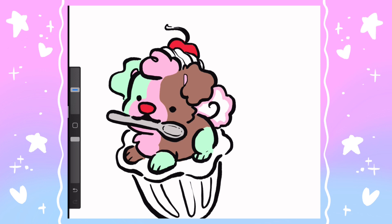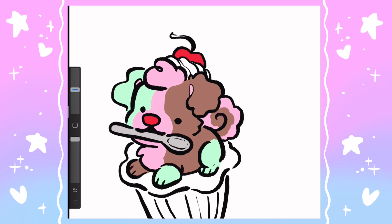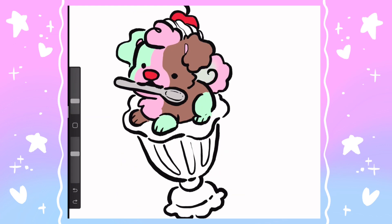I should mention spumoni is technically not an ice cream — it is a sherbet, or sherbert depending on how you want to pronounce it. But I am going to consider it an ice cream anyway.